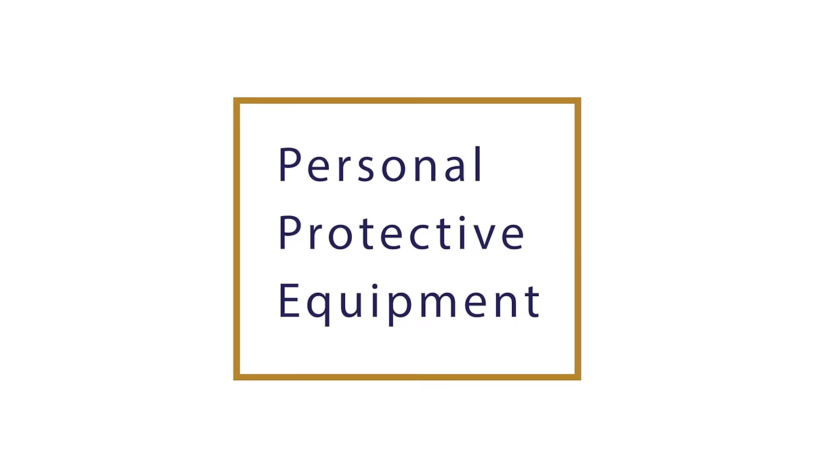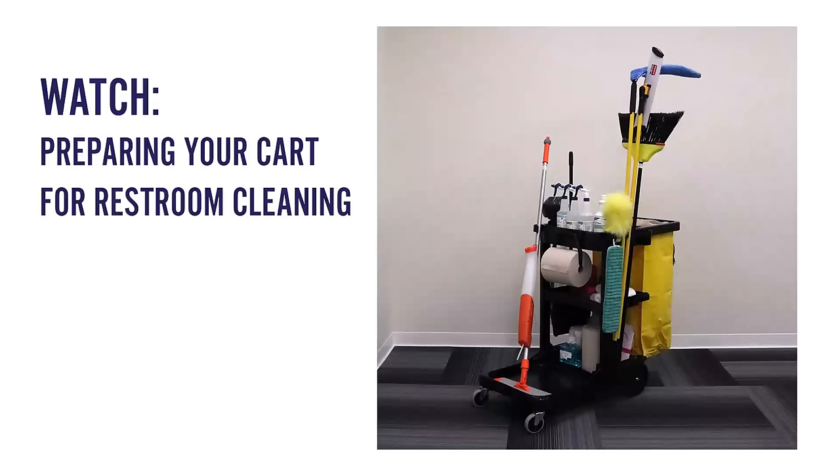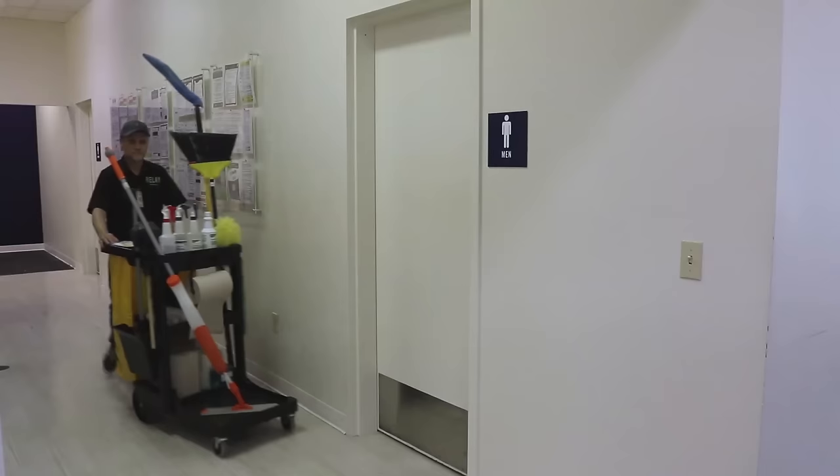You'll hear us talk about your PPE, or personal protective equipment, which makes sure you're fully protected throughout the cleaning process. Be sure to know what protective equipment is required for each step. Before we get started, make sure your cart is fully stocked with the right materials.